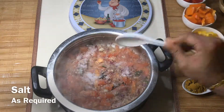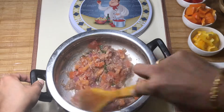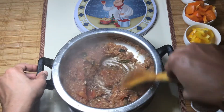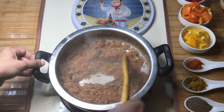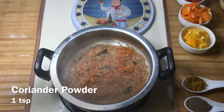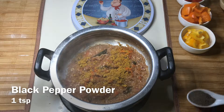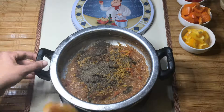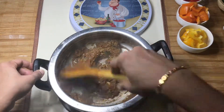Now we have to make the sauce. Add 1 teaspoon of masala items. Add 1 teaspoon of melhaha and 1 teaspoon of malt.